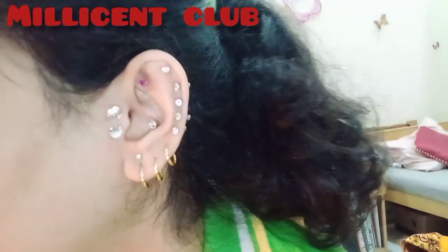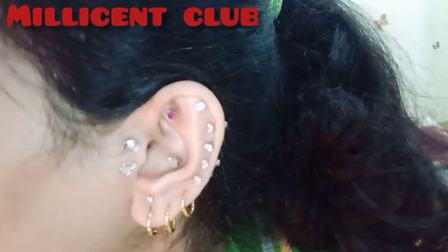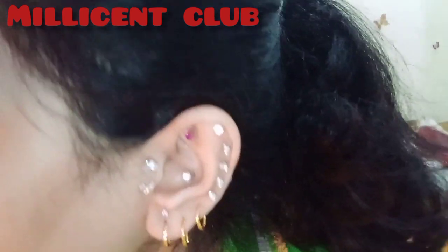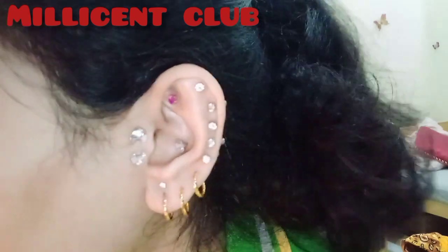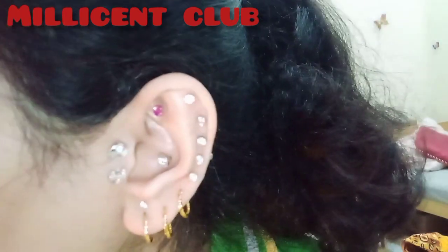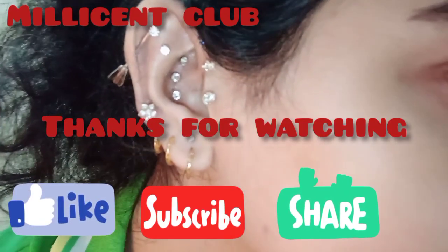And here's how it looks — I think it's really cute and looking so different! I had a stirrup pan before, and now I'm changing to hoops, so it feels very different. Thank you so much for watching this video!